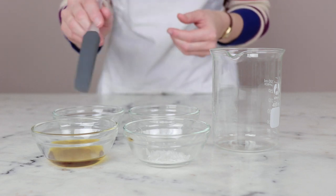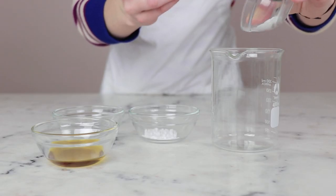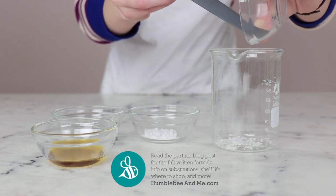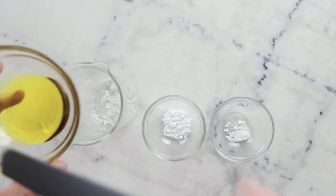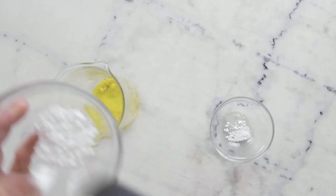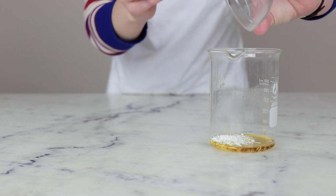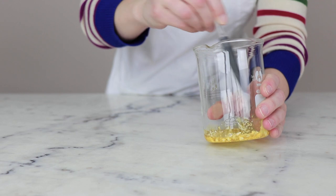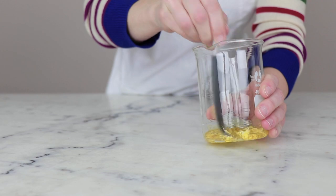We'll begin by combining the ingredients for our heated oil phase in a beaker. You'll need 1.5 grams of glycerol stearate and PEG-100 stearate. If you don't have this particular emulsifier, please make sure you are reading the partner blog post for substitutions and alternatives. You'll need 10 grams of cranberry seed oil, 3 grams cetyl alcohol, and 0.3 grams Sepamax Zen. I like to add the Sepamax Zen, which is a gelling agent, to the oil phase so that it can disperse really nicely.